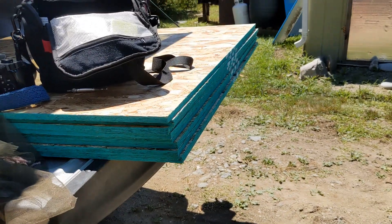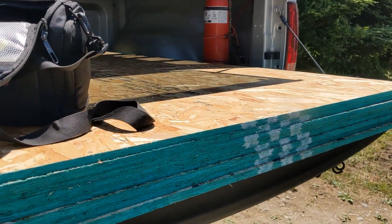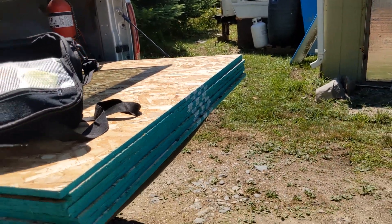So yeah, those are OSB sheets — 7/16ths if you remember. Well, that's where we're at.